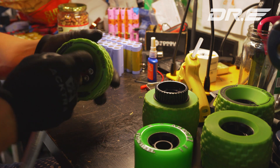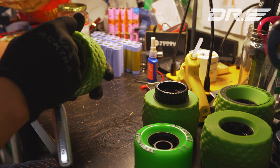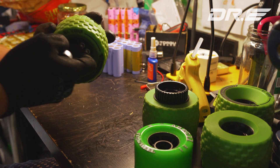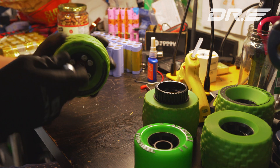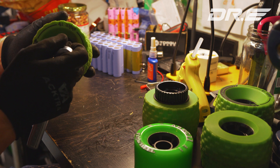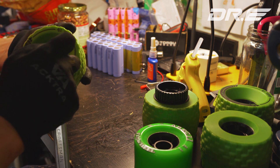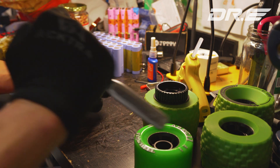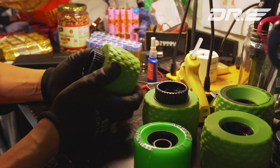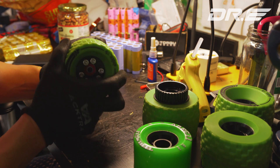Don't over-tighten it. Tighten it where it's hand-tight and then maybe do a half-turn — so it's tight, just a half-turn. And that's it — this wheel is ready to go. I've installed the pulley to the wheel and this is not coming off.